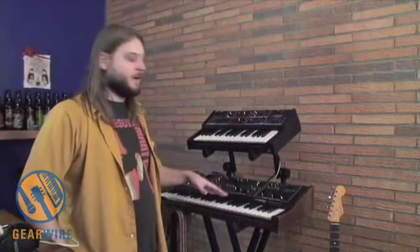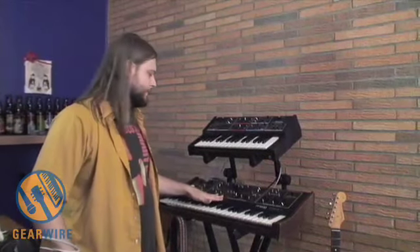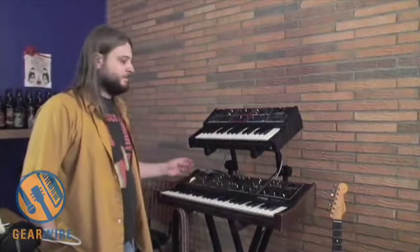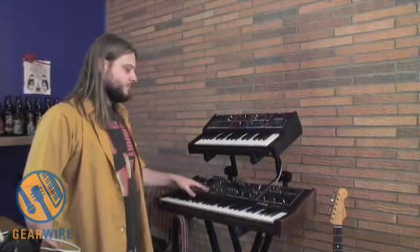And this is full-time polyphonic — there's no mono on this. This may be one of the first polyphonic Moogs. It's just a great piece. You get the really good cheesy 80s string sounds out of it. I can blend the tones and get almost a farfesa sound out of it — real piercing, real cheesy kind of organ sounds.